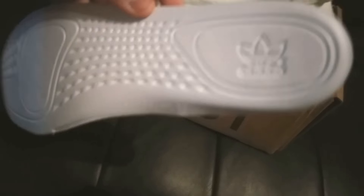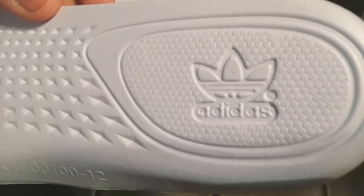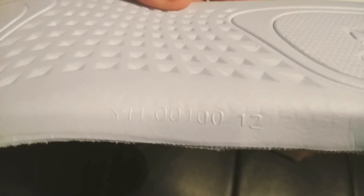Here's the inside of the sole, right there — Adidas. And right here's the size label. Let me see if I can get it right there.